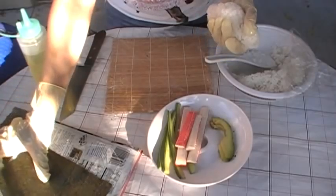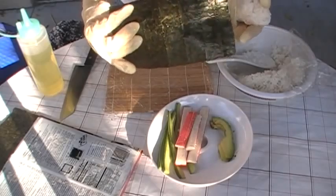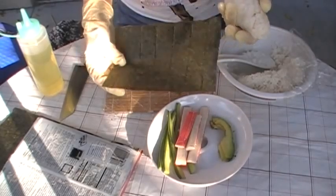I'll take this nori sheet. There's two sides to it — one is the shiny side and the dull side, which is the part where you want to work with.